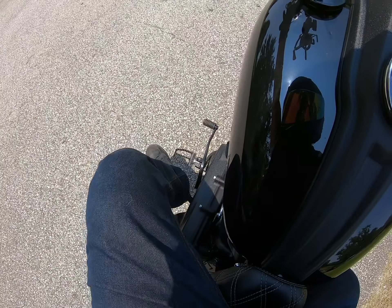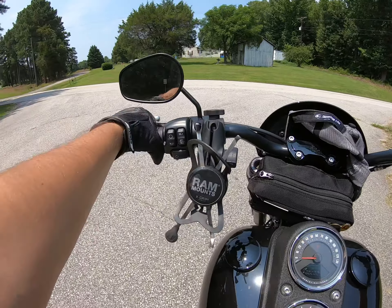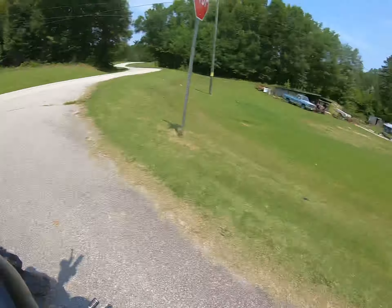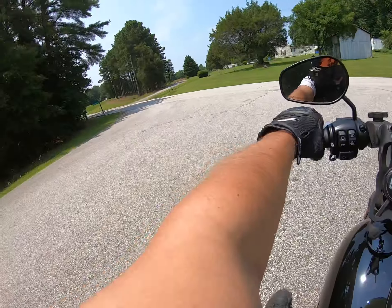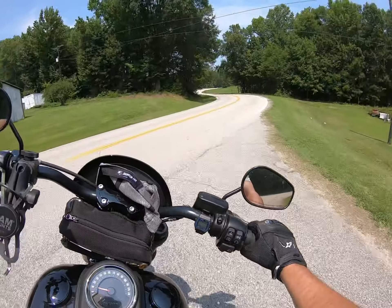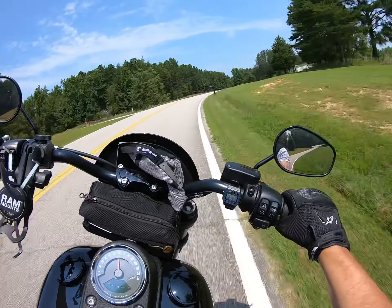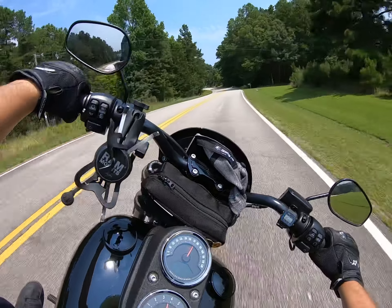At a stop sign in neutral, I put the kickstand down with the wheel straight and set it over. I was always taught to turn the wheel to the left — the clutch side — when you park a bike. Watch the kickstand — it just moved five inches. It's an accident waiting to happen. You'd think after 120 years of Harley making bikes they'd know how to make a kickstand, but that kickstand is dog shit.